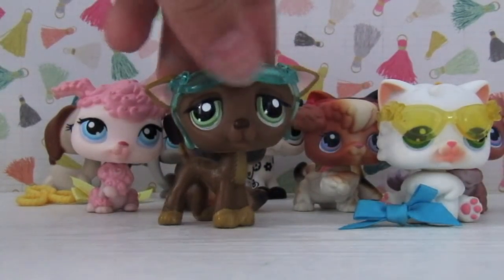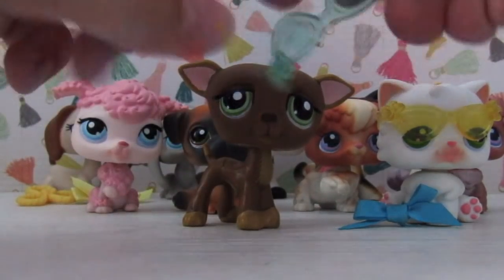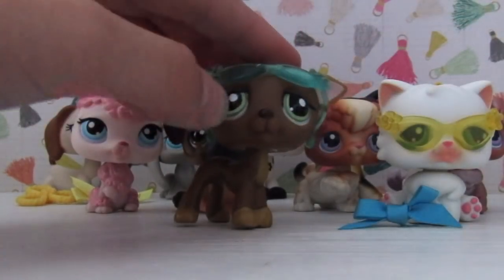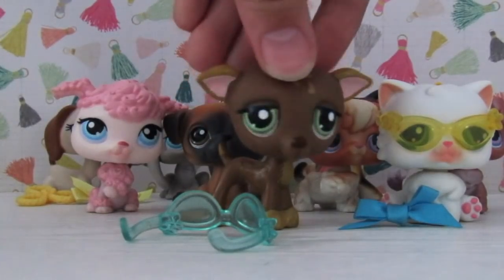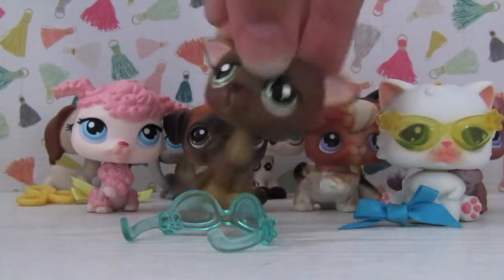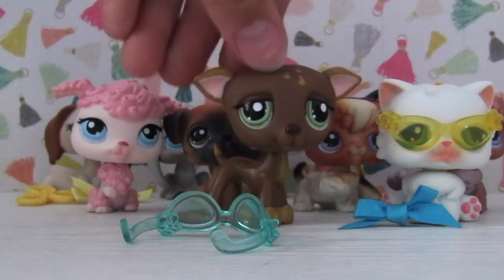This is the last pet. We got this little German Shepherd. He's pretty cute, and he comes with these little glasses which I don't have yet. They're a really nice teal color and I really like him. I'm more familiar with the version of him that has teardrops in his eyes — I'll put it up on screen next to him so you can compare them. He's pretty cute.